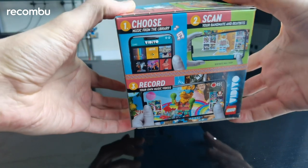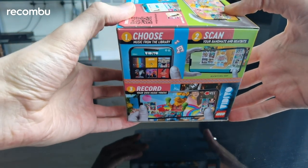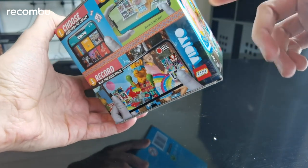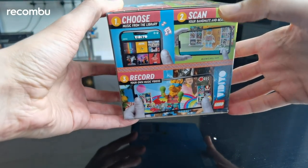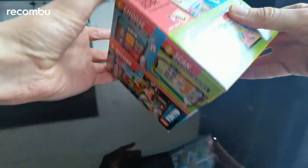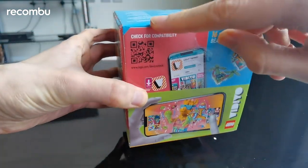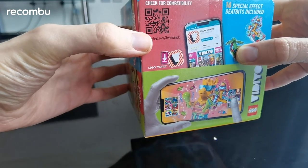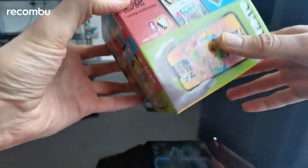This side of the box sort of explains the process: you get to choose some music from the library, scan the bandmate who's inside the box, and then record your own music videos. You can scan the QR code at the top of the box to check if your device is compatible and then download the Lego Video app from there.